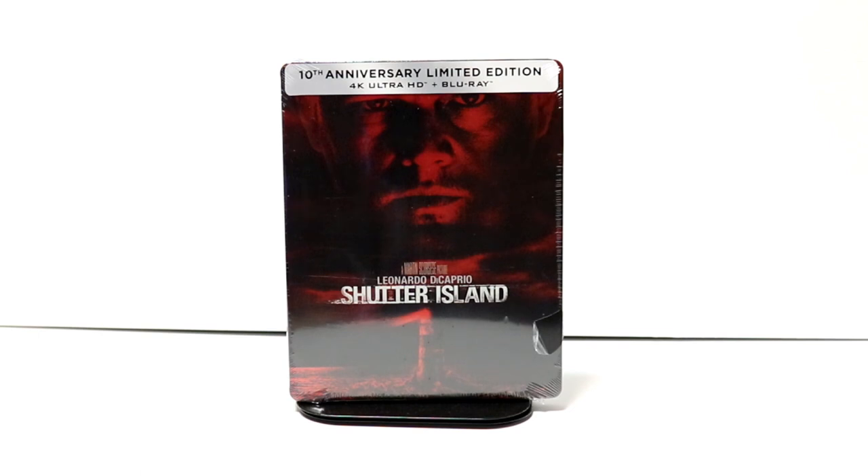Hey, Tony here. Today I'm going to do an unboxing of the 10th Anniversary Limited Edition Steelbook for Shutter Island. So stay tuned.